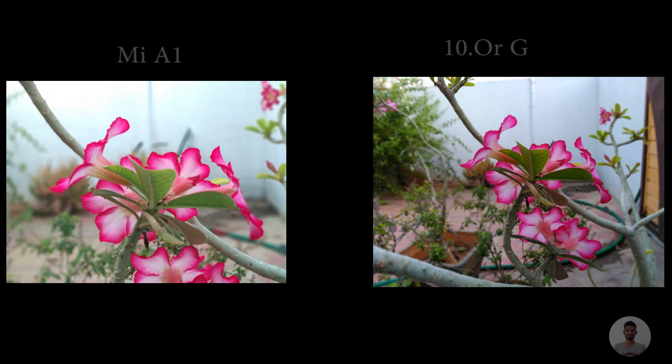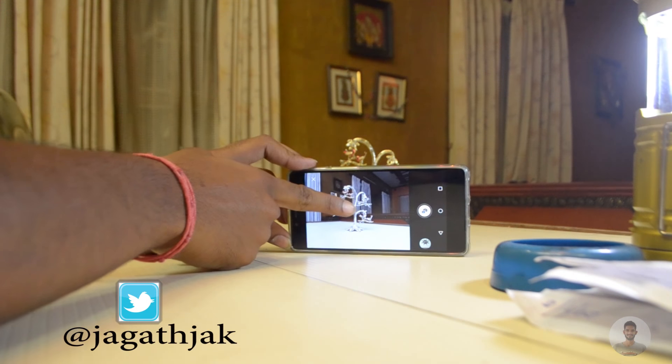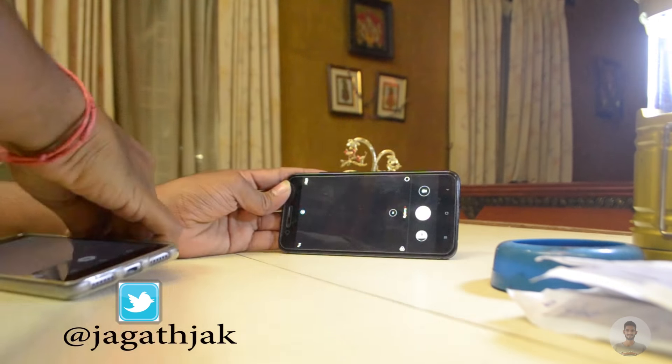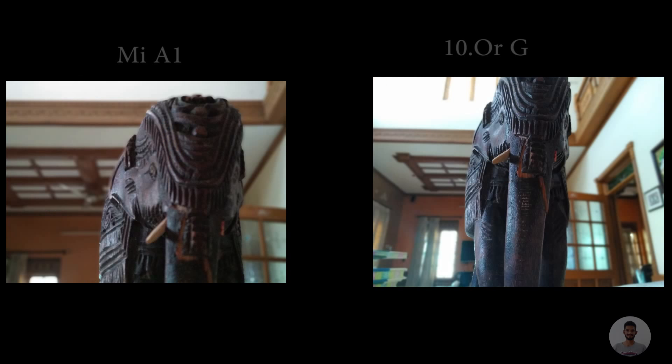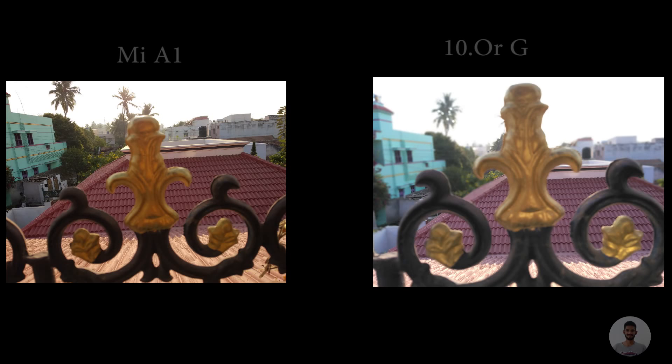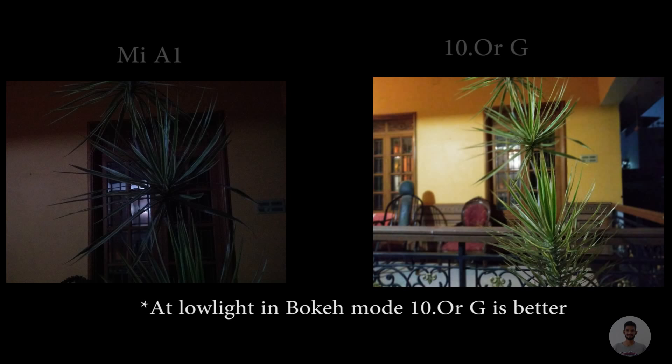Moving on to bokeh mode — the first thing I noticed is that the 10G takes a bit of time processing the bokeh shots. The second thing is that the MiA1 actually blurs the background better than the 10G, though MiA1 photos in bokeh mode are a little bit zoomed in. Also, in some photos on both devices, the background didn't blur properly or the objects themselves got blurred. The MiA1 really struggled to capture good photos in low light conditions.